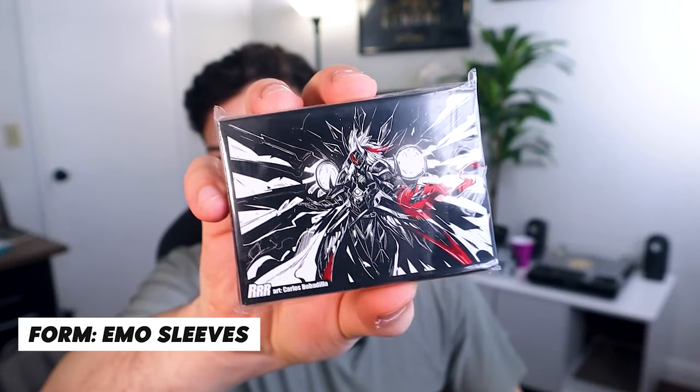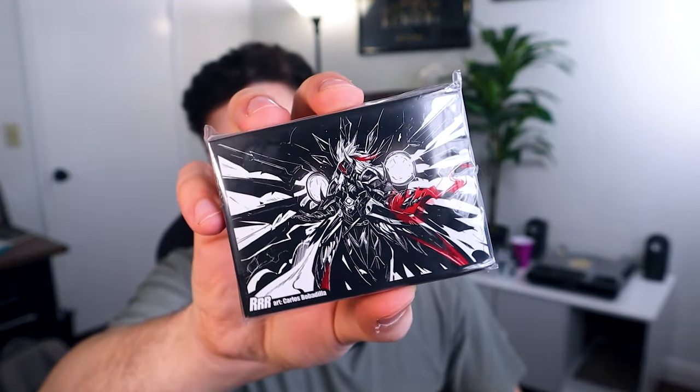I'm definitely going to use this on the channel. Let's jump into the envelope. Oh wow, cool — these are some Youthburg sleeves. These are custom sleeves that I'm definitely going to be throwing onto my Youthburg deck. This is really cool. I'm sure this is a pack of 50 for the main deck. Oh, we got some stickers as well — some Triple R stickers, and this one has a holographic Triple R symbol on it. I like that a lot. I already have a Triple R sticker on my laptop; I'll probably throw one of these on my water bottle.